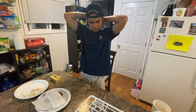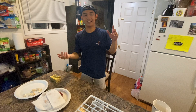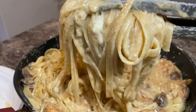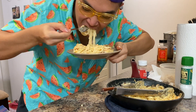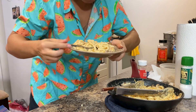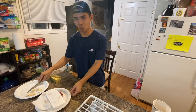Alright, yo what is up you guys, welcome to another cooking show. The last episode was like this. Guess what I'm making today.